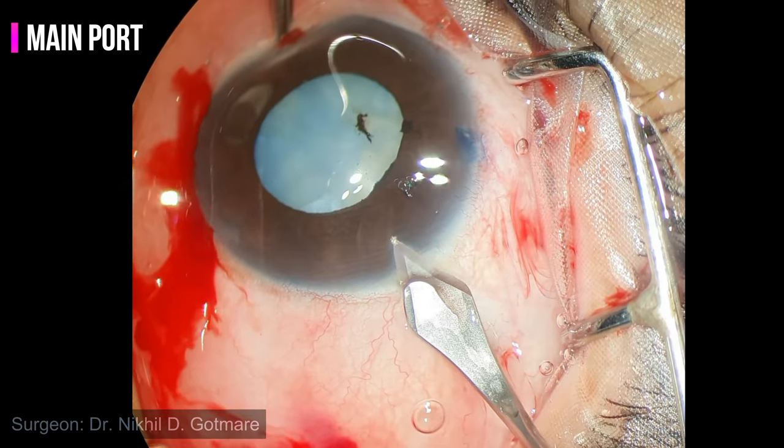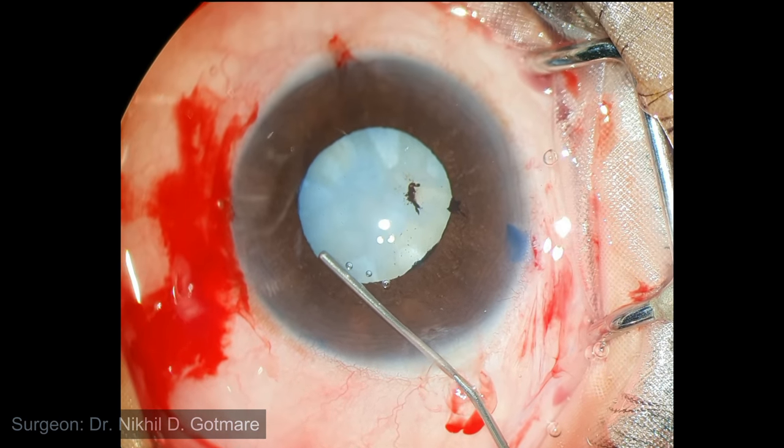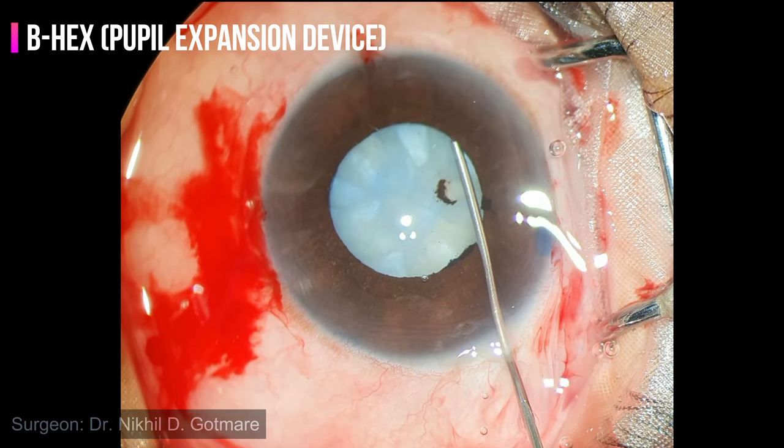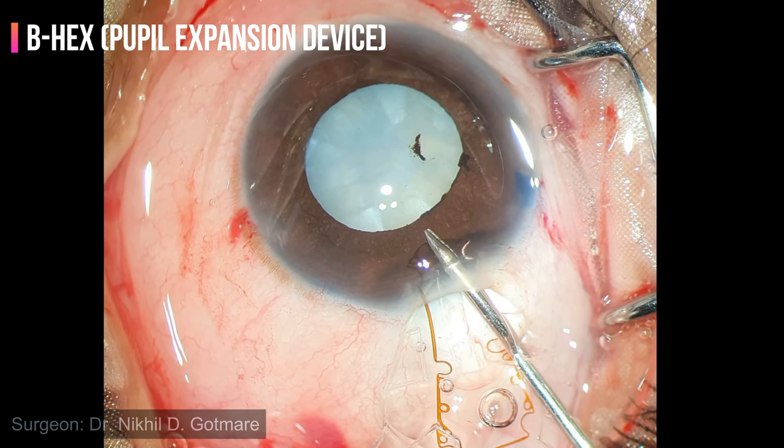The main port is created using a keratome. Viscoelastic is injected under the pupillary margin to make space for the B-hex ring. The anterior chamber is kept underfilled, as overfilling will push the iris against the anterior capsule.